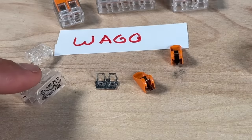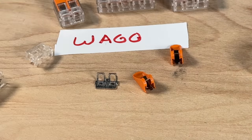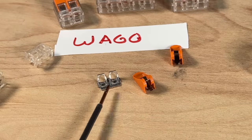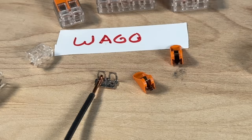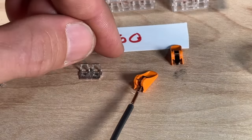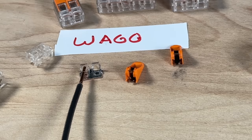Here are all the components of the WAGO 221. The housing is by far the best in terms of overall feel, build quality, text, and ease to see through so you can see the bus bar and your conductor. The bus bar is also the best in class — it seems to have the best finish and plating, which helps reduce corrosion risk. With small contact areas between conductor and bus bar, you don't want any corrosion raising resistance. The springs are contained within the levers and press the conductors down onto the bus bar.